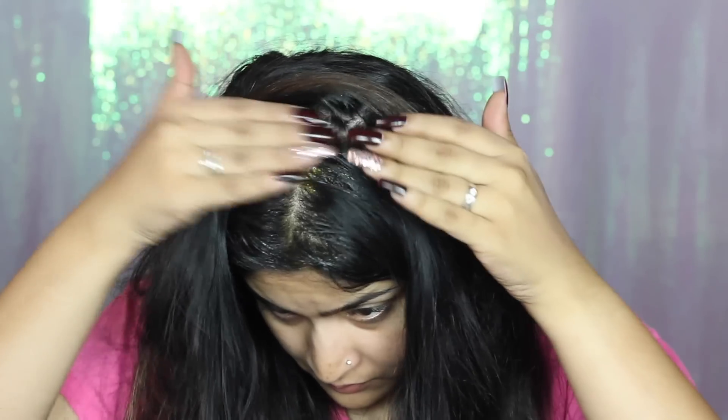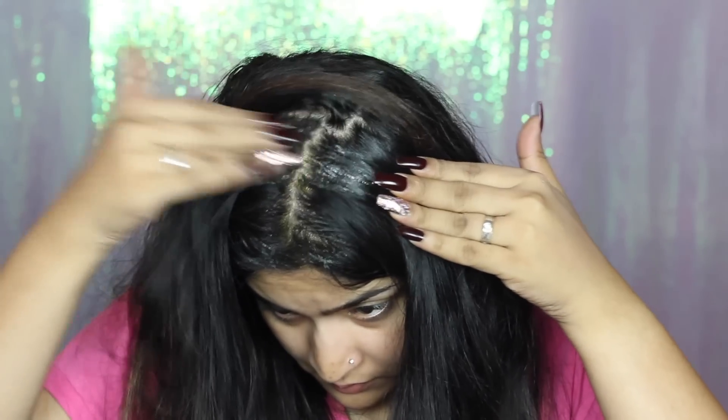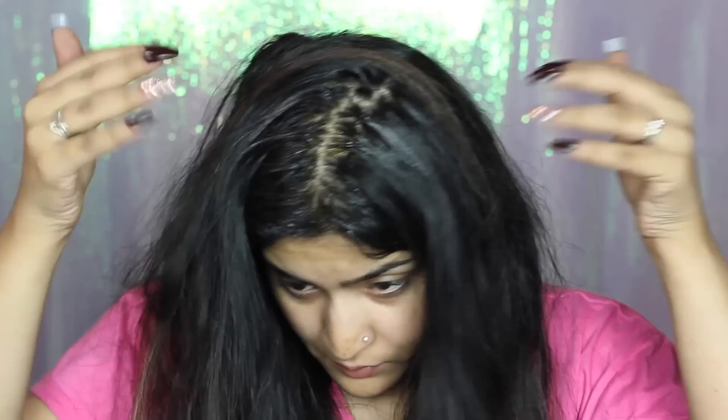Then I'm taking out a partition using a rat tail comb — you can just do it with your hands, it doesn't really matter. I'm spraying it really close to my scalp and then massaging it in really well. You want to massage it really nicely to improve blood circulation as well. Once one section is done,